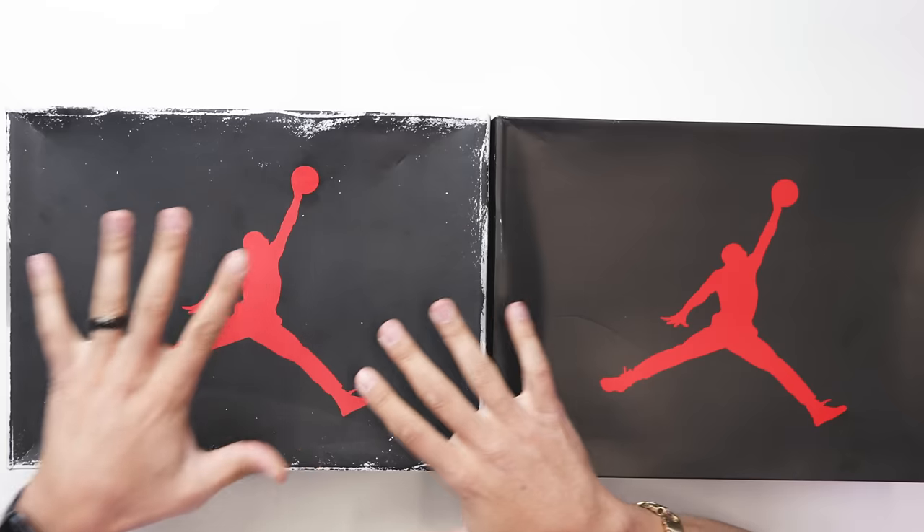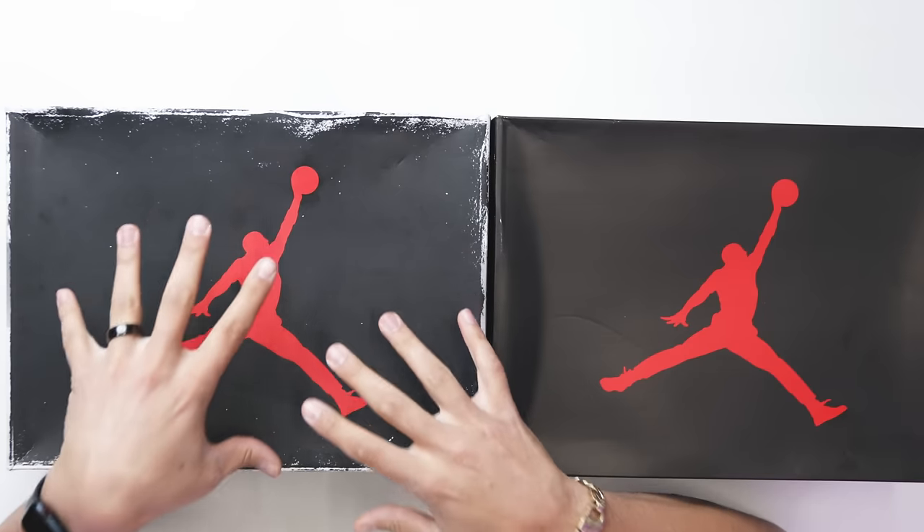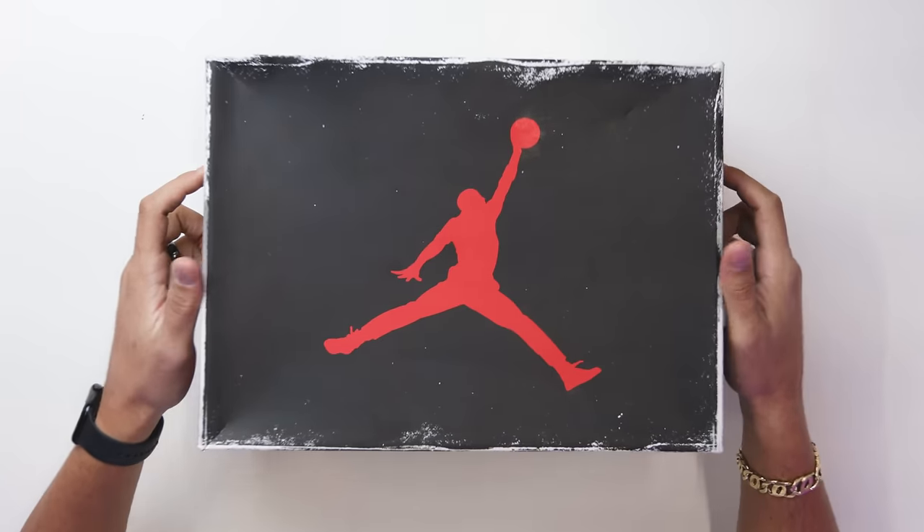When it comes to the reimagined threes, the retail price was $210, and the black cement Air Jordan threes retail for $220. The reimagined threes released early in 2023, about a year and a half ago, so there's been a $10 increase in retail price in just the past year essentially.